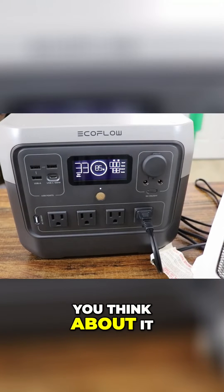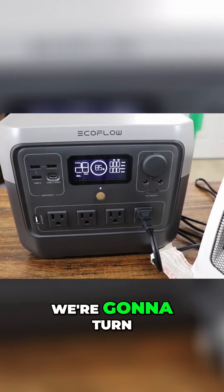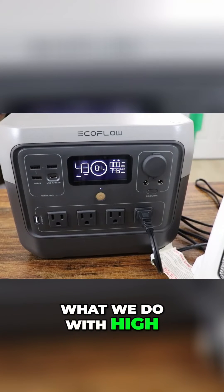That's not bad if you think about it. I don't think it's going to be able to do high, but we're going to give it a shot. Yeah, overloaded at 1300 watts. We're going to turn X Boost on and see if that does anything. We know we can get to low perfectly fine — let's see what we do with high.